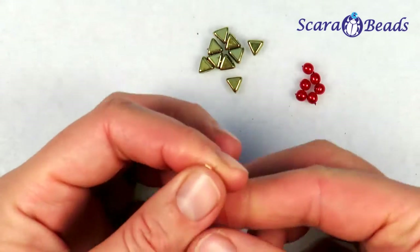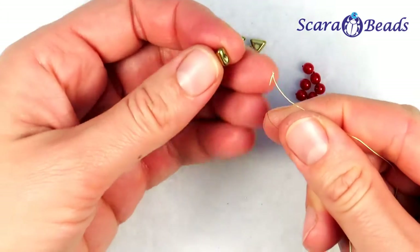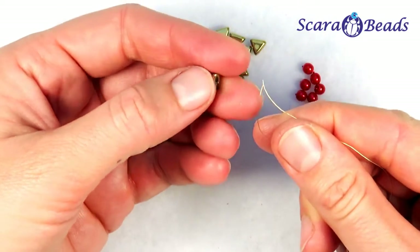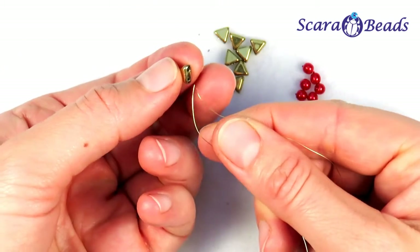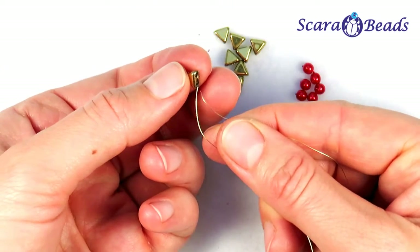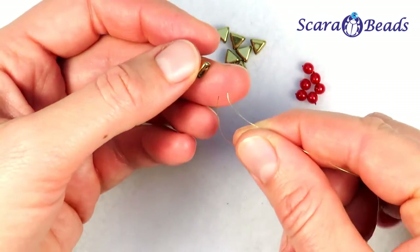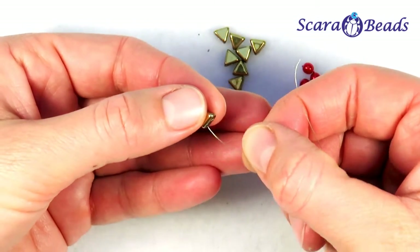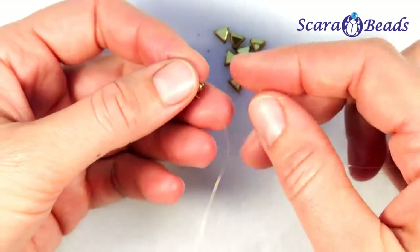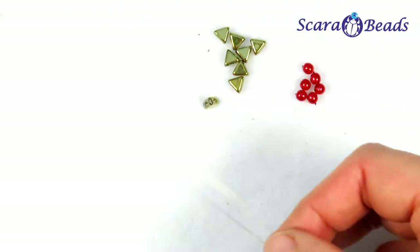First let's string the brick bead and put it in the middle of the wire. Then take a triangle Helps parputze. These triangles from one side have 2 holes — this we will call a base — then 2 sides where we have the beveled holes. We put on the first triangle through the base, one end of the wire to one hole, another to another.